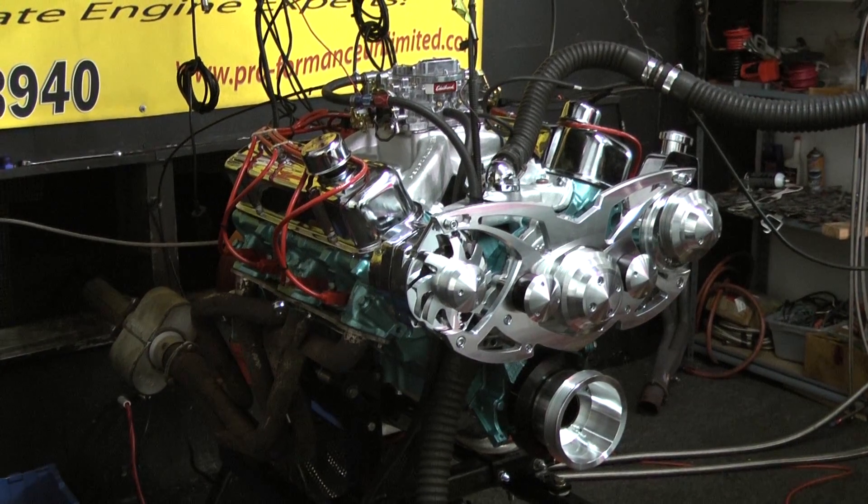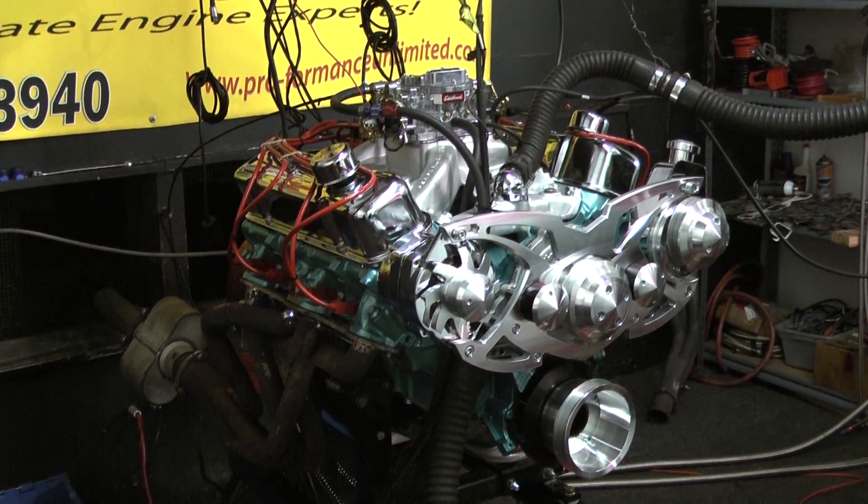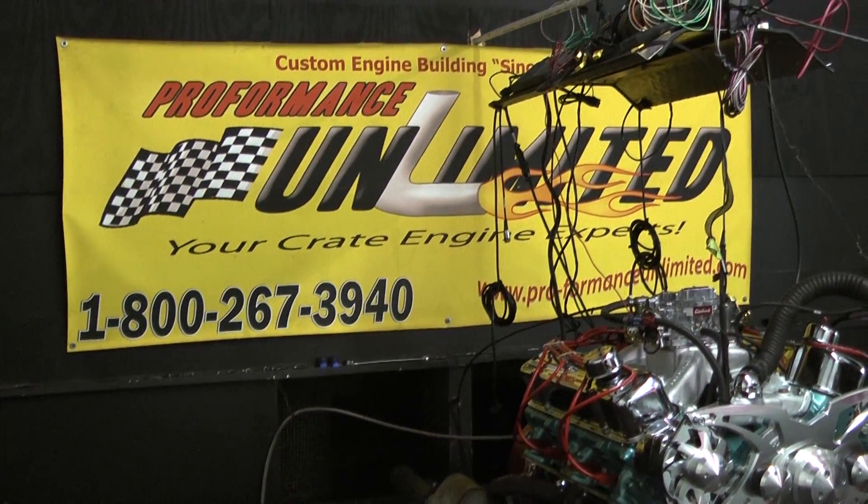So again, if you're looking for a custom crate engine, call 1-800-267-3940. Custom crate engines by Performance Unlimited.